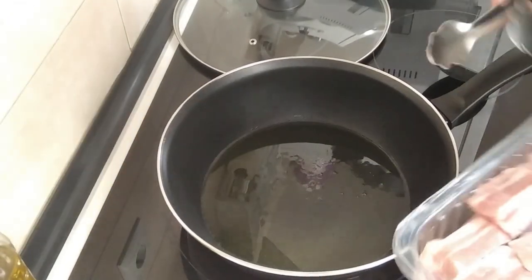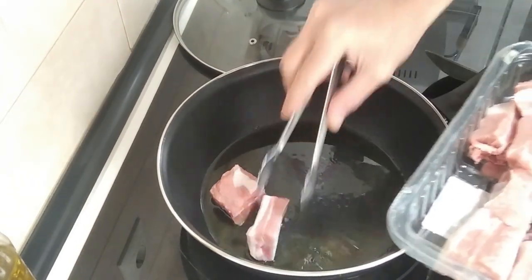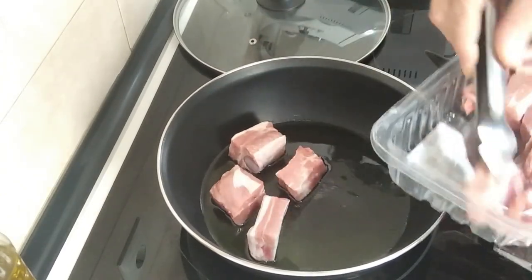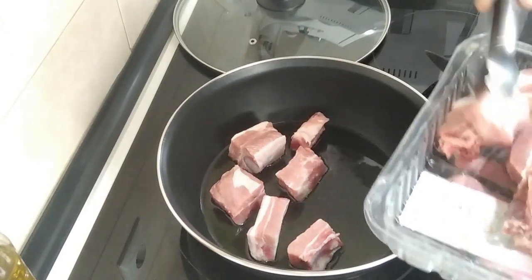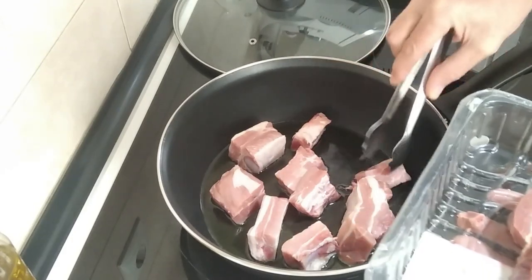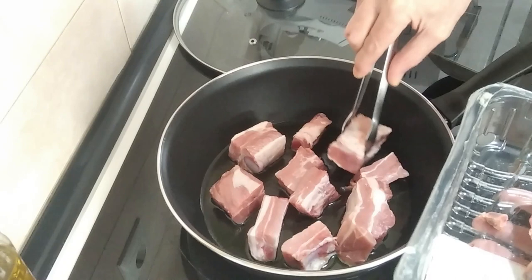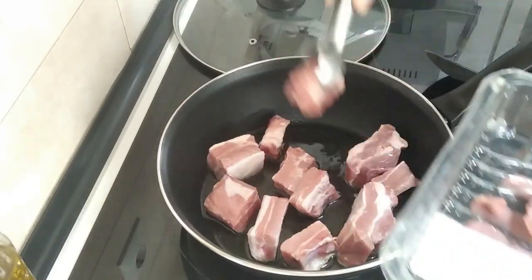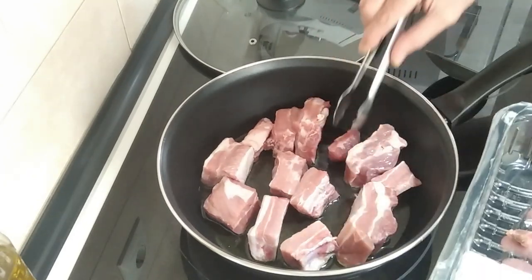Once the oil is hot — or hotish — we'll add these pork ribs in, and basically I want to brown them all over. These look really good, they're so meaty. Much better than the racks that I buy.